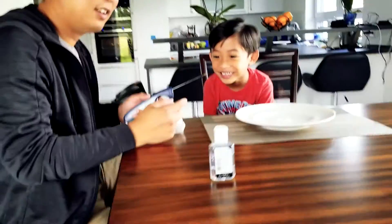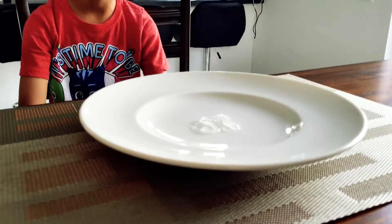Can you see it? No. You go first. Wow! Watch this.